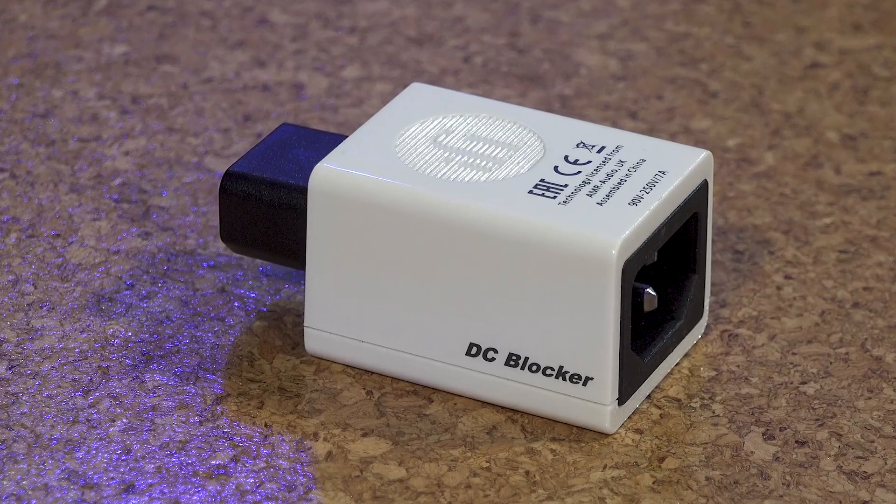With the DC blocker, you get all the benefits of cutting out any annoying hum with none of the drawbacks, intelligently stopping any DC voltage from the mains to eliminate transformer hum. The DC blocker retains equipment safety by simply removing DC from the mains and then staying well out of the way. Electricity, as I've said before, is not to be messed with.